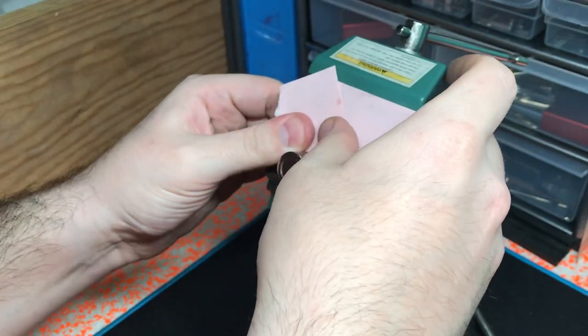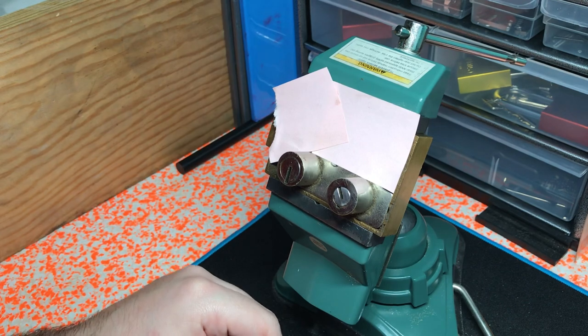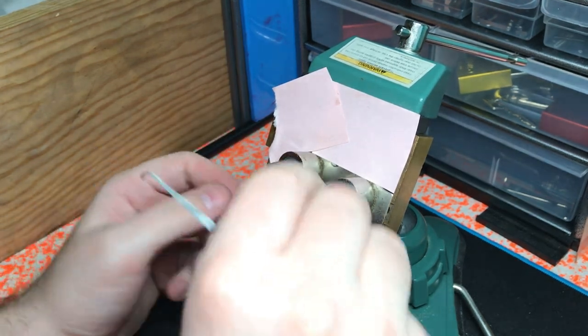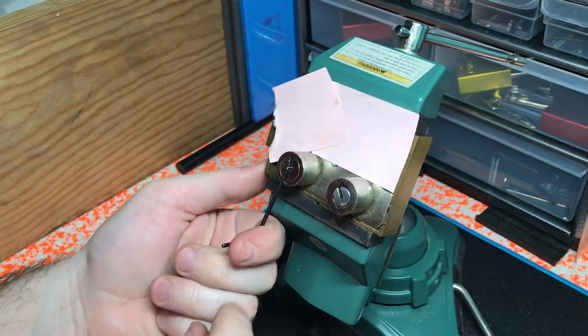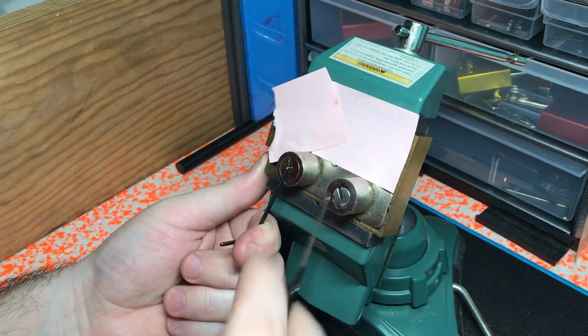And what fun is it to just pick one side? Why not pick both? So now what I want to do is tension this, pick this side first, and then pick this side.